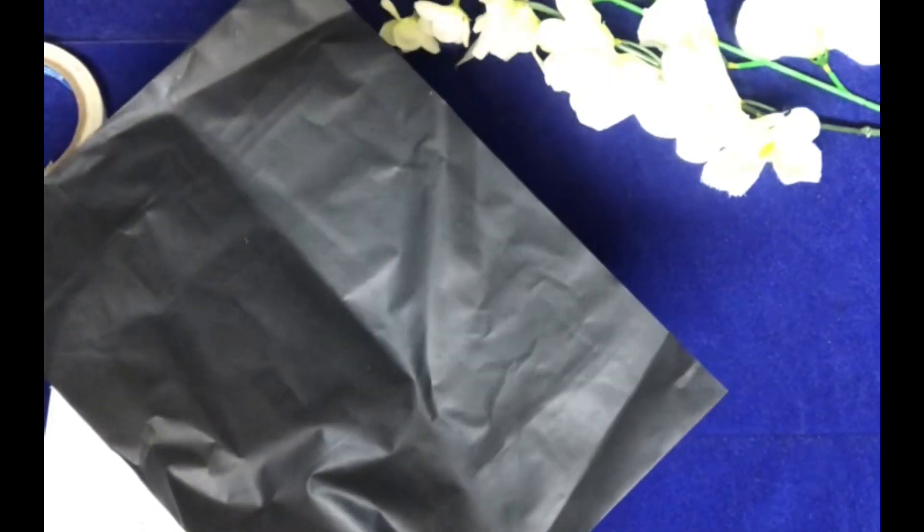Today I am wrapping this food box, which is a perfect gift for Father's Day. For this I require some sheets — I am using two combinations, silver and black color — a double-sided tape, and scissors.